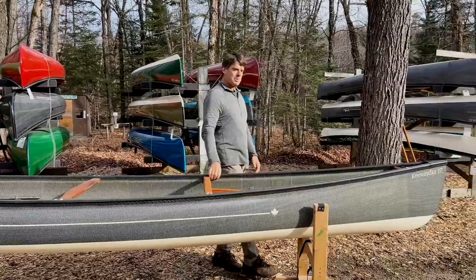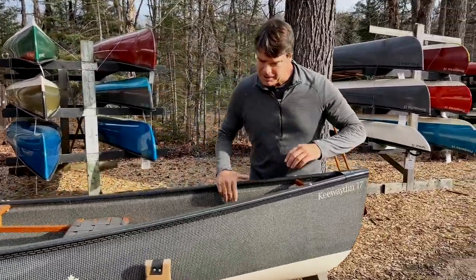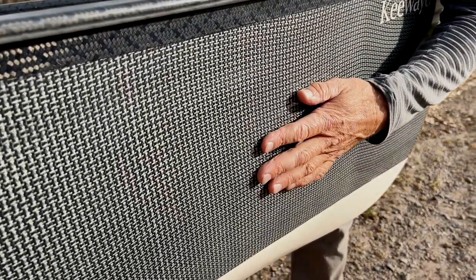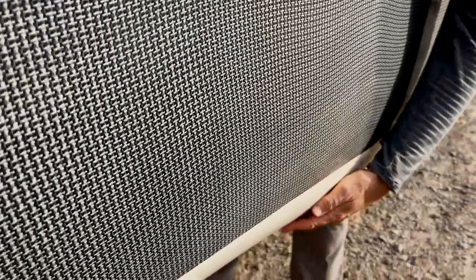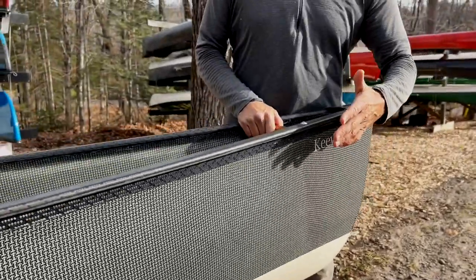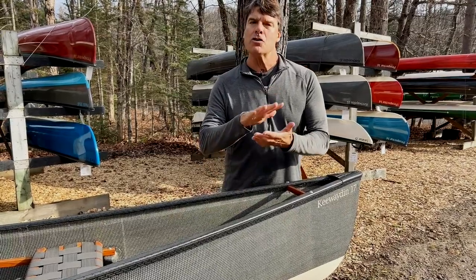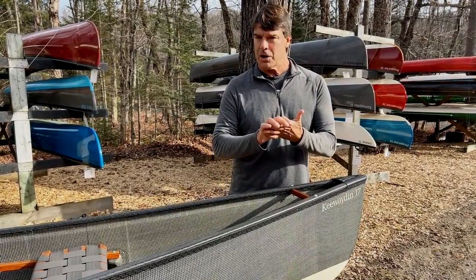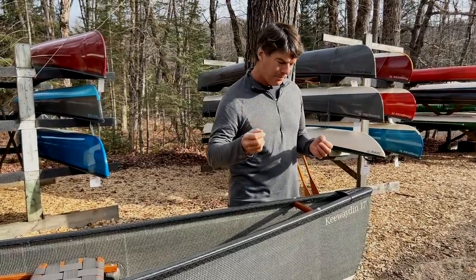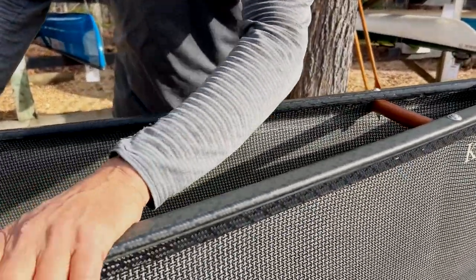This particular one is a carbon fusion Kewaden 17 with a clear carbon Innegra, the standard cloth on the outside. This one has the two-tone finish on the bottom in the champagne color. The champagne will add about three pounds or so in this particular model. You can also order the two-tone in one of our darker, more colorful colors and it'll add a little bit more weight. This particular one has the black carbon Kevlar trim on it.